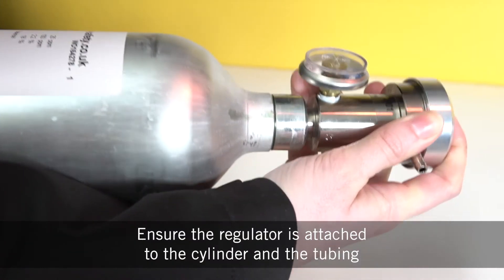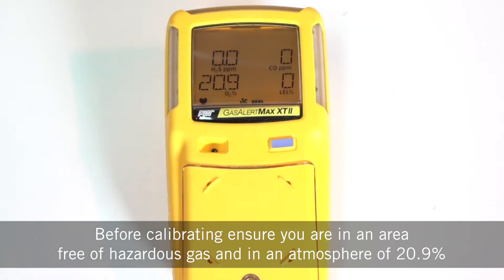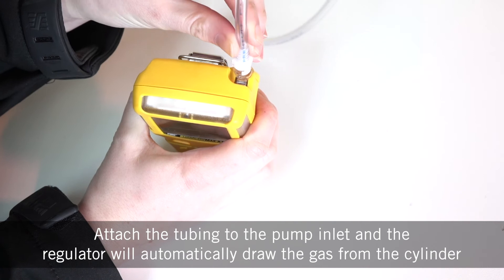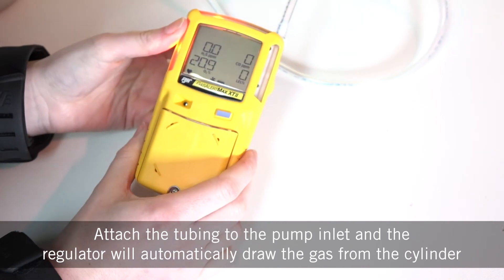Ensure the regulator is attached to the cylinder and the tubing. Before calibrating, ensure you're in an area free of hazardous gas and in an atmosphere of 20.9%. Attach the tubing to the pump inlet and the regulator will automatically draw the gas from the cylinder.